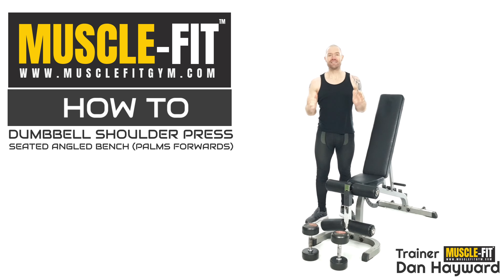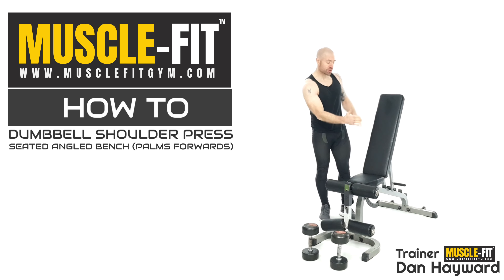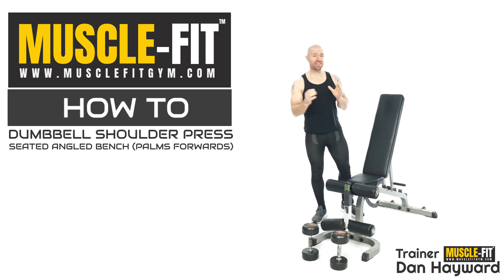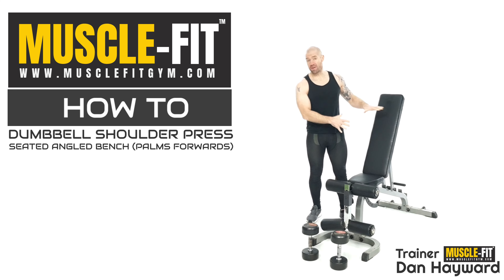I'm Trainer Dan and we're looking at a seated angled dumbbell shoulder press. I put the angle down because my bench tipped back slightly, and it does make a slight difference — you can usually lift a little bit more weight with this angle. It will shift a little more emphasis onto the anterior delts, but it's a very good press to do.